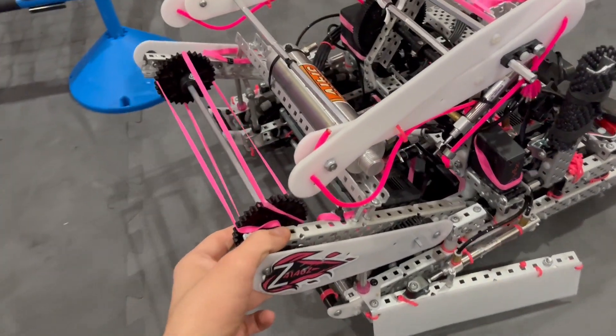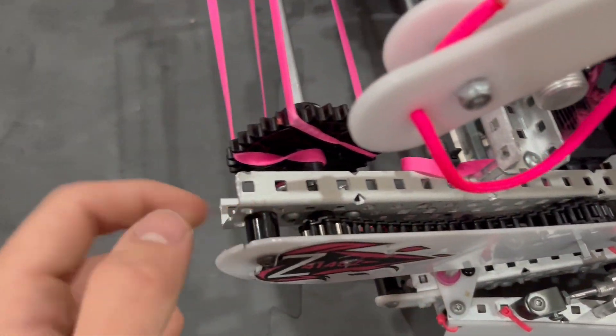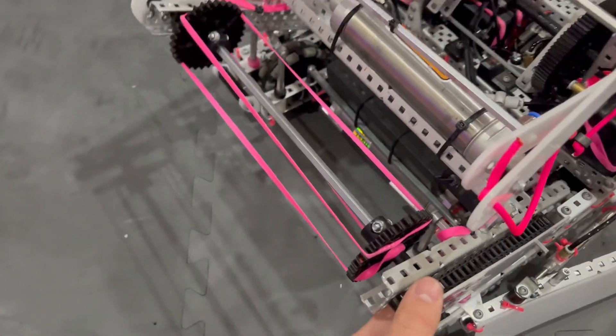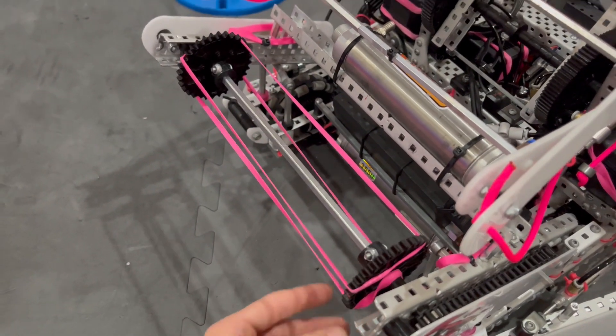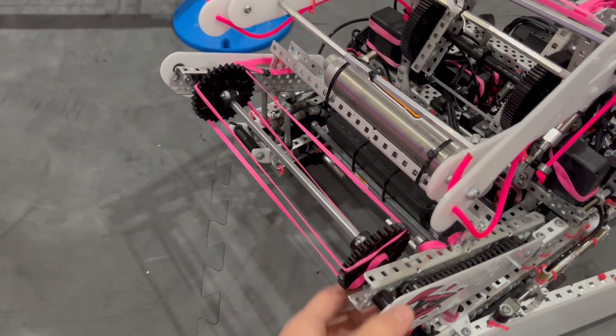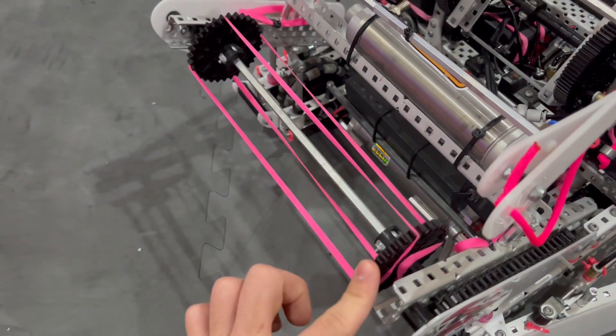First we're going to start off with our intake. We have a 5.5 watt motor connected to a sprocket. It comes up to another sprocket — it's geared up. We chose a rubber band intake because it's a lot lighter than flex wheels and we feel like it has a lot more flex. We didn't really need that many rubber bands on it and it worked just fine.